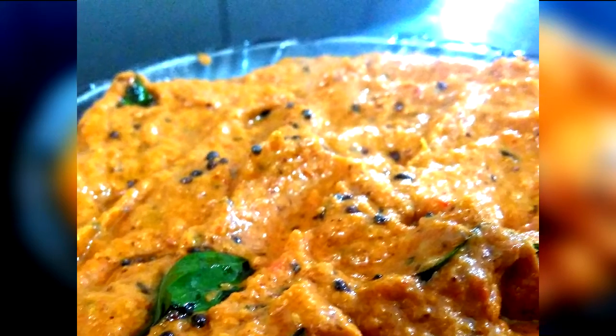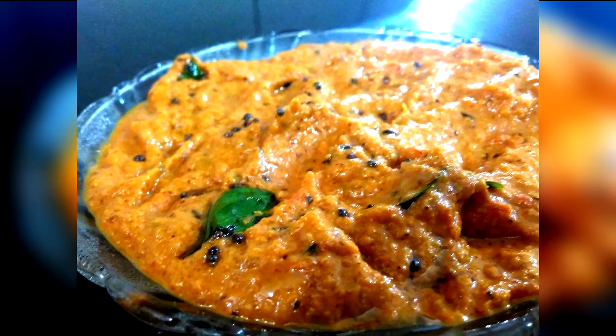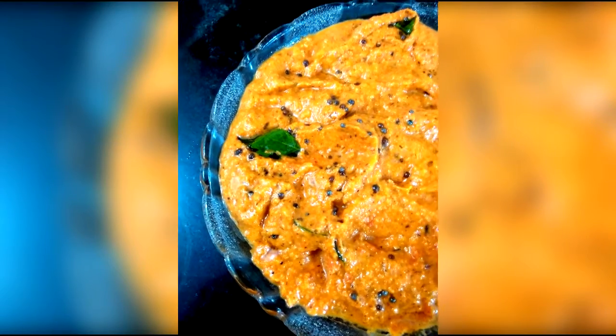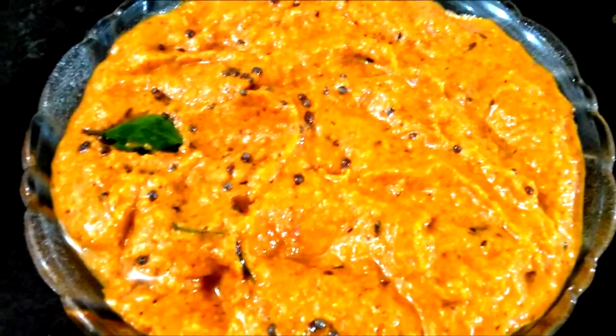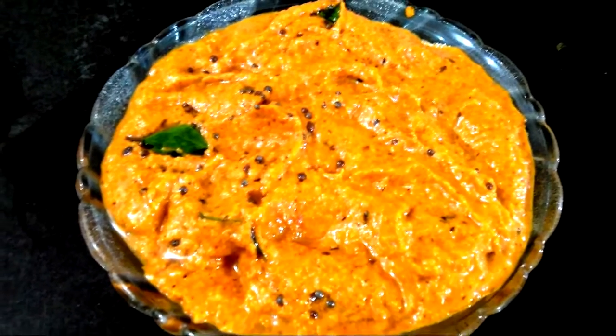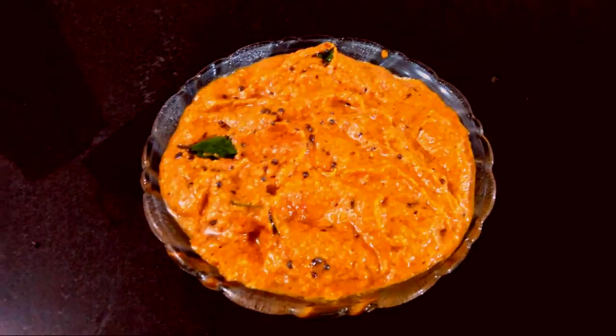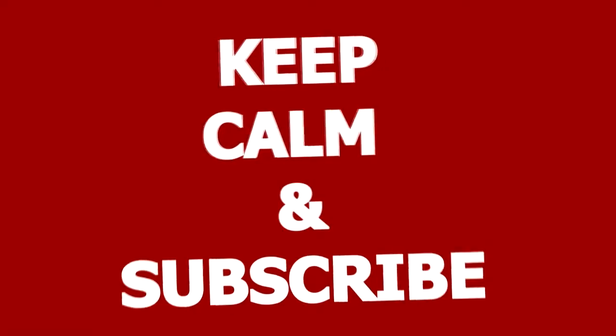So this was my recipe of the tomato coconut chutney. When the roasted coconut flavor hits your tongue with the tanginess of the tomato, you will have one hell of a chutney for all your breakfasts. Stay tuned to the channel and follow me on Instagram and Facebook — links are given in the description box below. Don't forget to keep calm and subscribe!